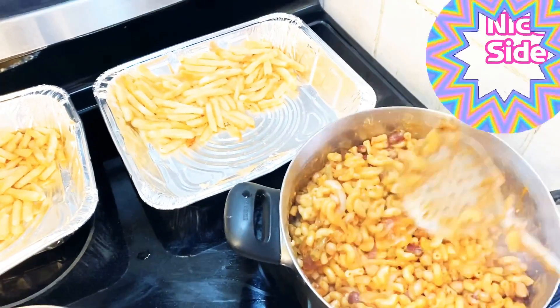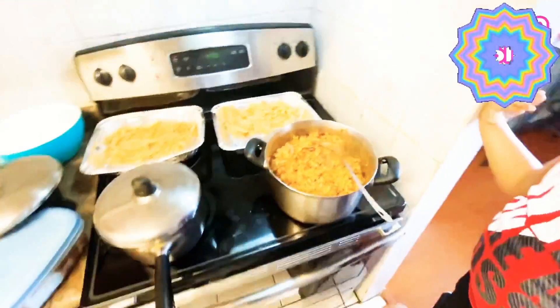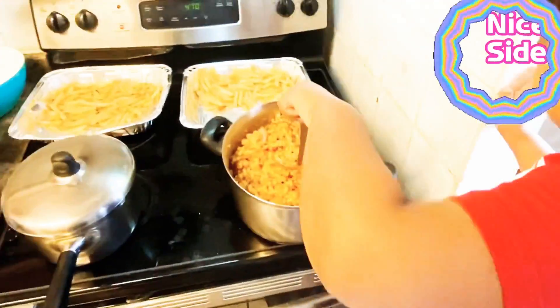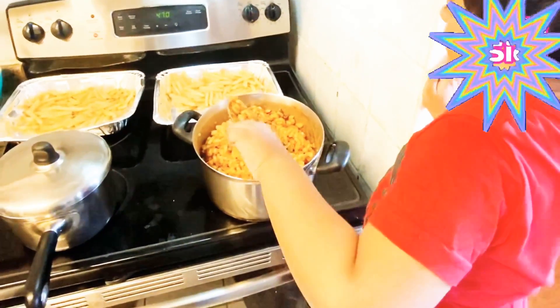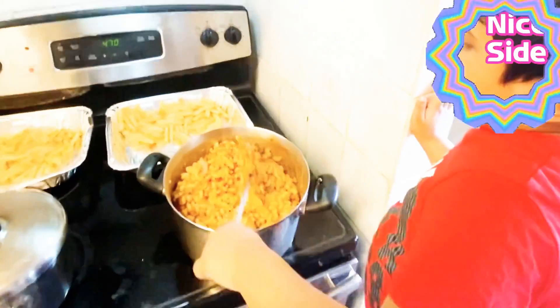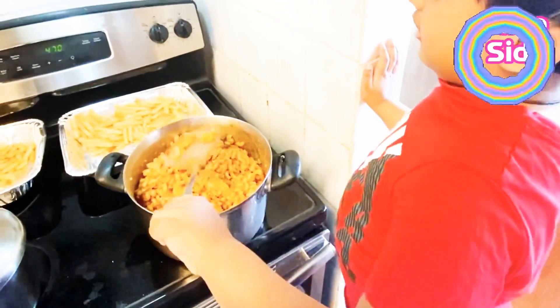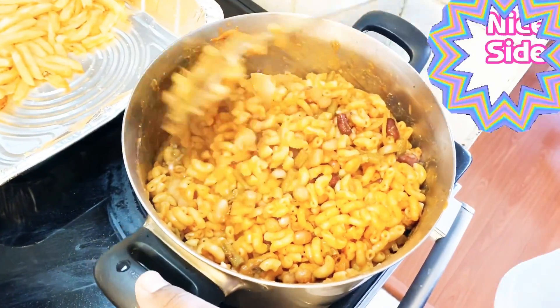Ketchup. Ketchup, you like ketchup? Yeah, I always like ketchup. Okay, do you want to cook? No, thanks. Do you have a good experience today with me? Yeah. Okay, thank you for cooking with me, okay. Thank you, bye bye. Bye.